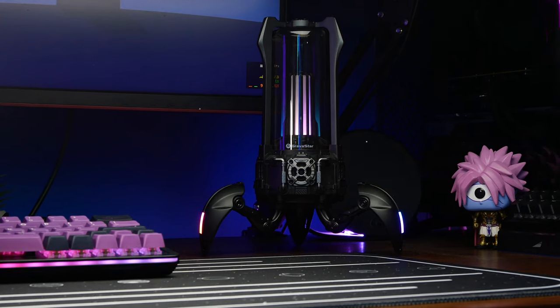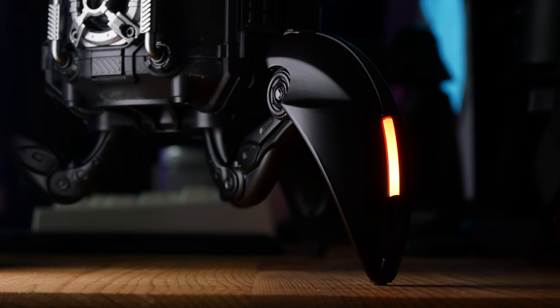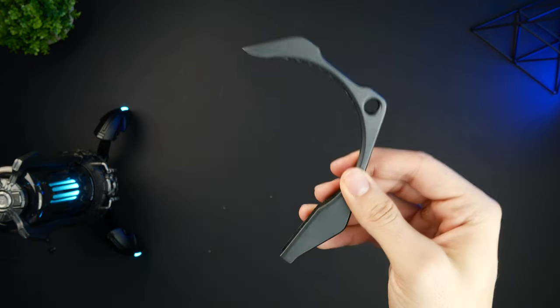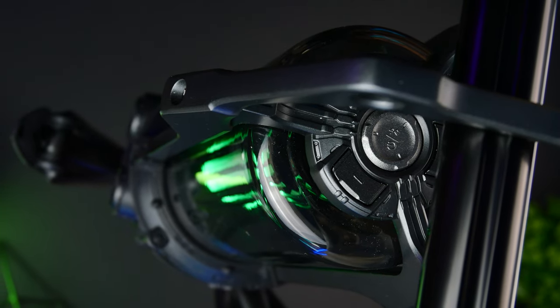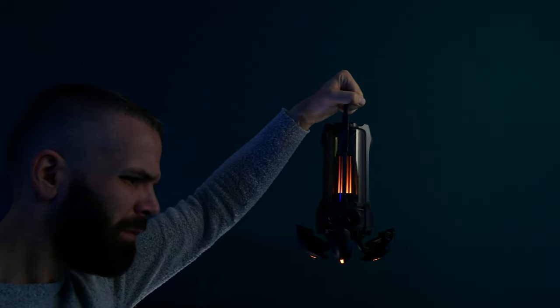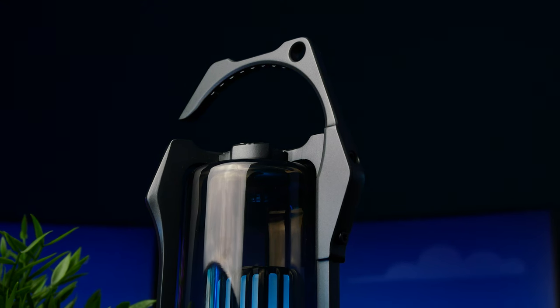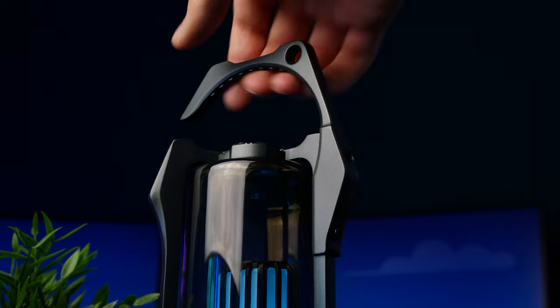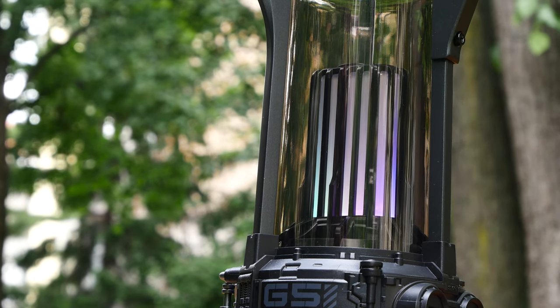I mentioned earlier that the Supernova can be hung up, which is partly why the entire speaker weighs only one kilogram and why there's a bit more plastic used in its construction compared to the Mars Pro speaker. Included in the package is a small metal hook that can be screwed onto the top of the Supernova, turning it into a stylish high-tech lantern. The light isn't bright enough for general illumination, but it's a convenient feature that allows you to hang the Supernova in a more visible spot, making it an even bigger conversation starter than it already is.